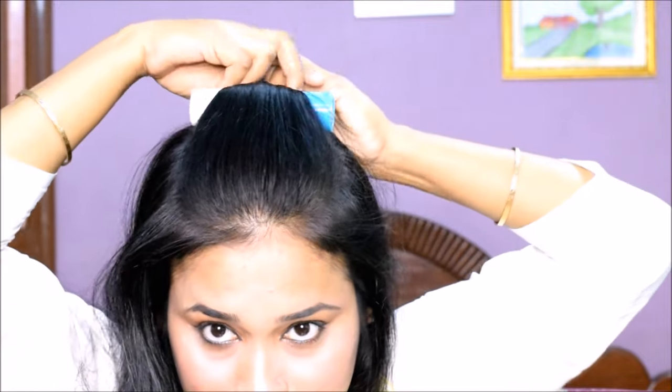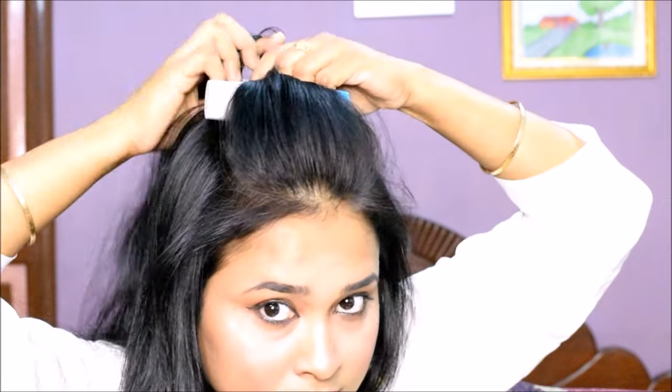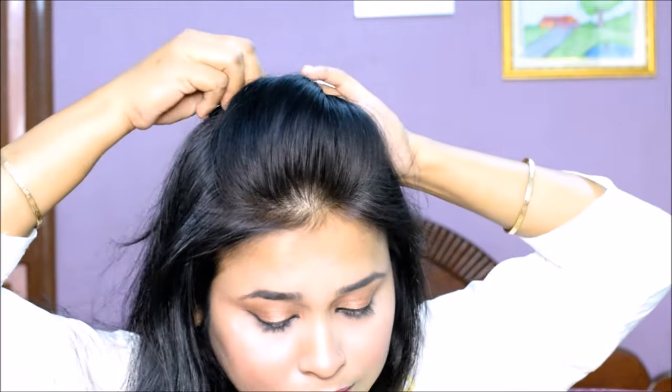You have to push the bottle in front of the front area and twist the hair around it twice. After twisting with the bottle, you have to remove the hair from the bottle. Where you want to hold it, secure it with bobby pins.